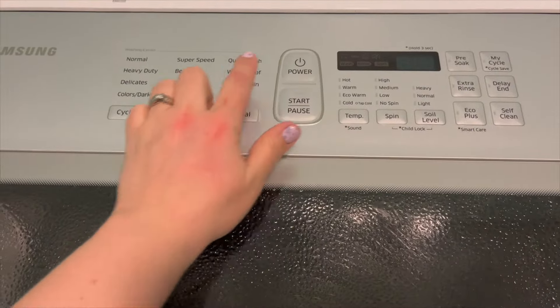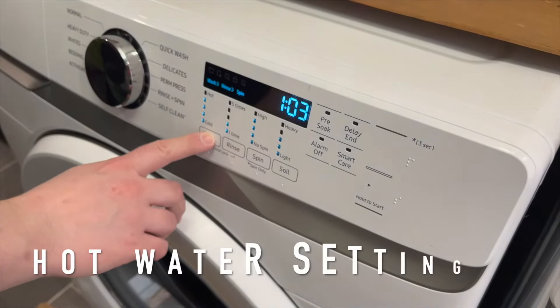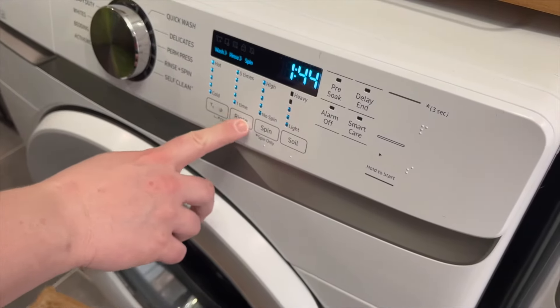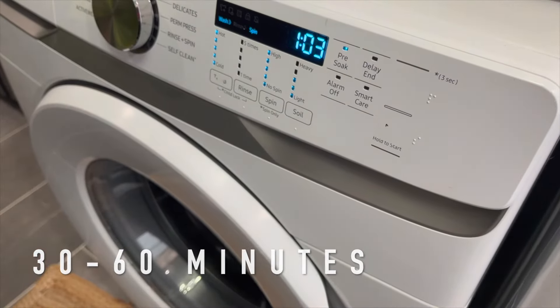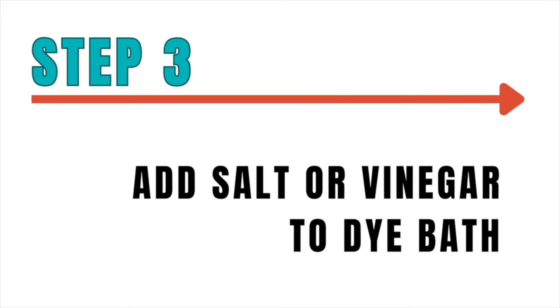For either method, after you get the dye and the fabric in the machine, set it to the hottest setting possible and run a wash cycle for a minimum of 30 minutes — but it can go up to an hour.